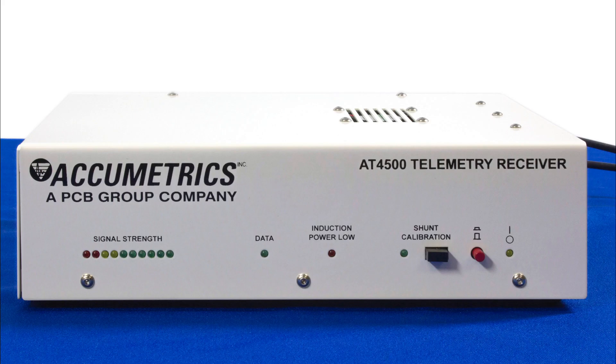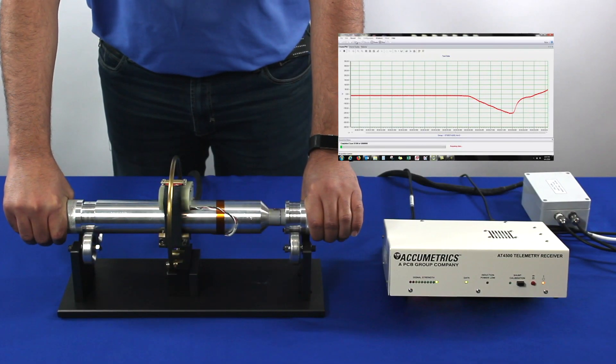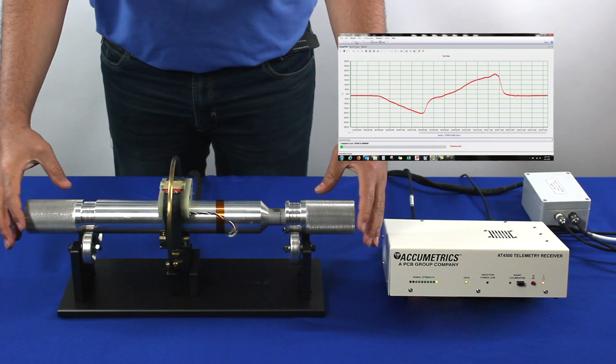The non-rotating receiver recovers the data from the rotor and provides it to the user through the 10-volt analog output. Unipolar shunt calibration may be invoked from the receiver at any time. The output of the strain gauge can be read on a digital multimeter or monitored and logged via a PC-based data acquisition system.